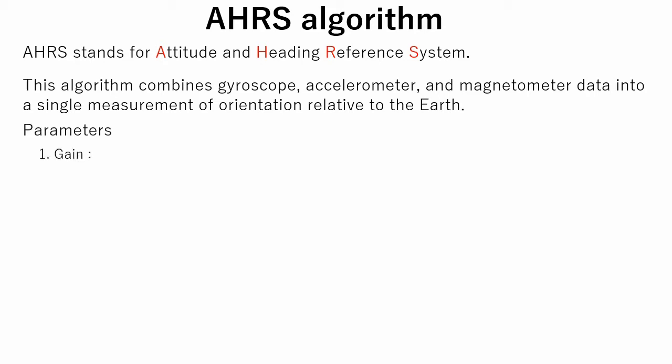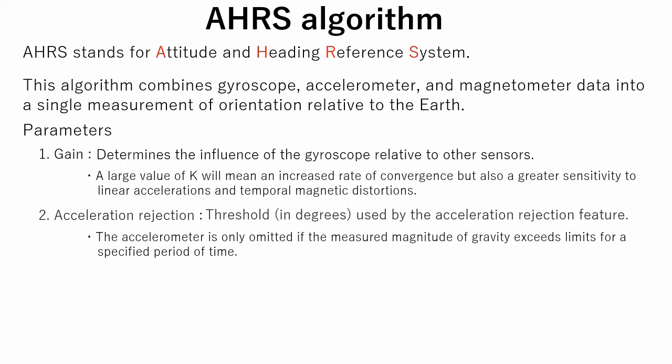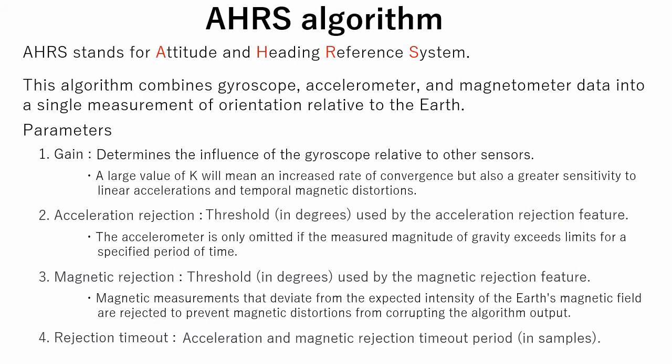There are four parameters. The first is gain. Gain determines the influence of the gyroscope relative to other sensors. A large value of K will mean an increased rate of convergence but also a greater sensitivity to linear accelerations and temporal magnetic distortions. The second is acceleration rejection, which is a threshold used by the acceleration rejection feature. Magnetic measurements that deviate from the expected intensity of the Earth's magnetic field are rejected to prevent magnetic distortions from corrupting the algorithm output. The fourth is rejection timeout, which defines for how many steps the input from accelerometer or magnetometer will be rejected.